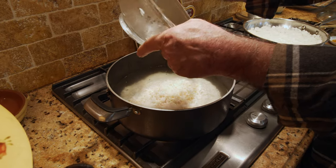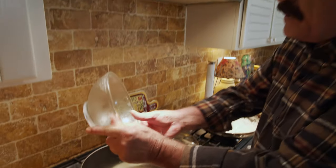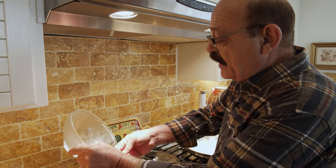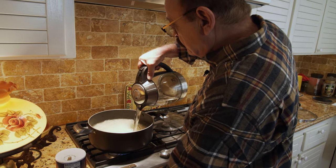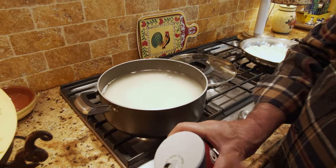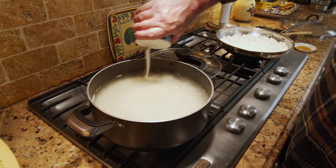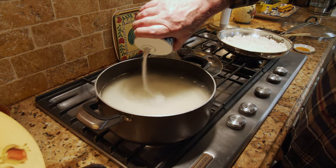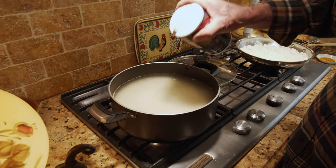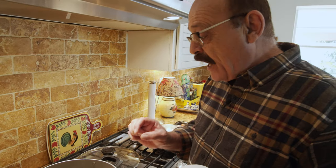The water should be about two and a half liters to cover the rice, and we cook it halfway then drain the excess water. We also add some salt — not too much because we're going to drain and wash it, but it keeps the rice intact and gives it a long grain.